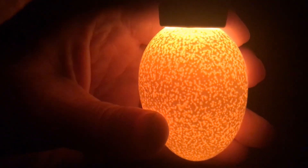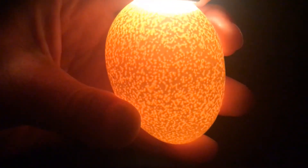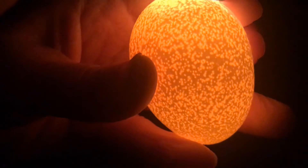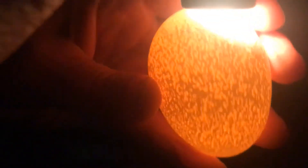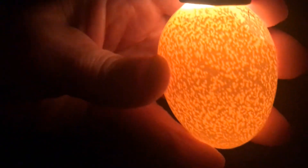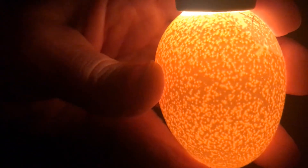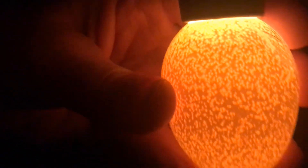kind of cool looking. It doesn't show a whole lot of activity in this egg — unfortunately it does not look like there's anything going on in there. I can't see an embryo forming. It's all pretty much the same all throughout